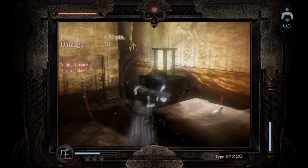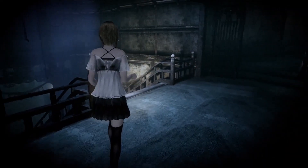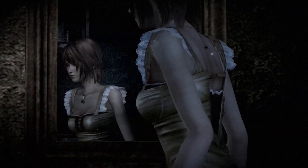If you played the original on the Wii, this is still the same game you've come to know and love. It's definitely worth a buy for any Fatal Frame fan or lover of horror, especially if you didn't get a chance to play the original when it first released.